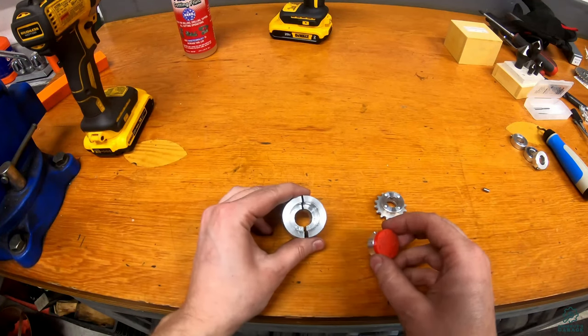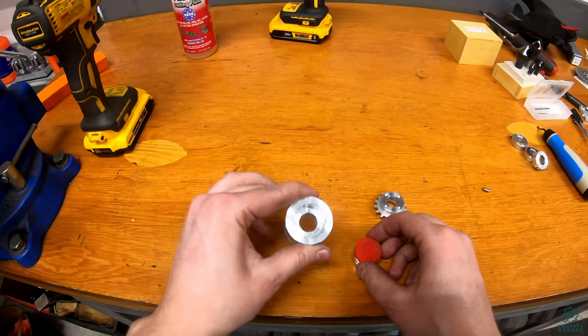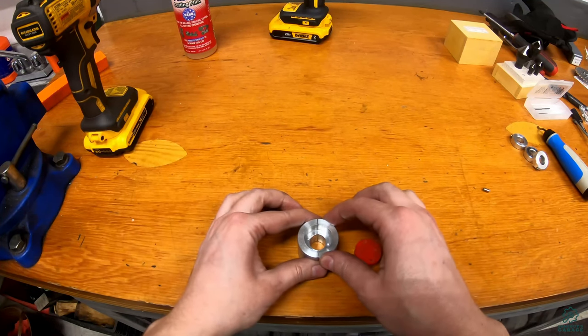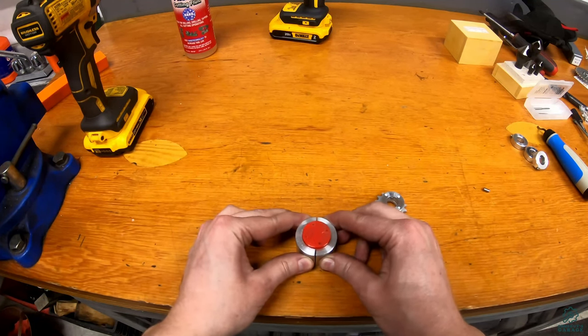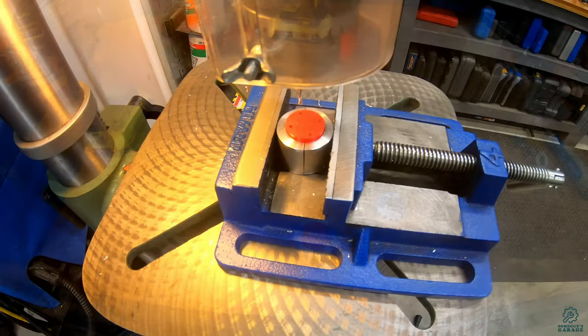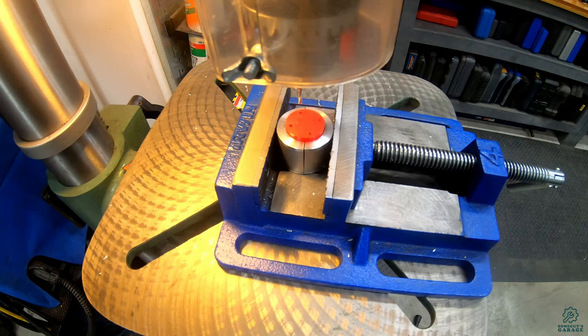To hold it in the vise, I've taken some inch and a half round aluminum, bored a hole out of the middle, and sliced it in half — it's just a bit tighter than the one inch diameter sprocket mounts, so I can clamp it in the vise. With the template in there I only drill down a sixteenth or so, just enough to make a starting point for the hole without drilling all the way through. I'll take the template out and drill the rest of the way through after — that way it's easier to clear the chips.